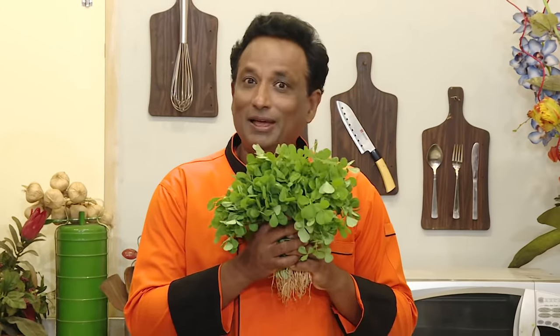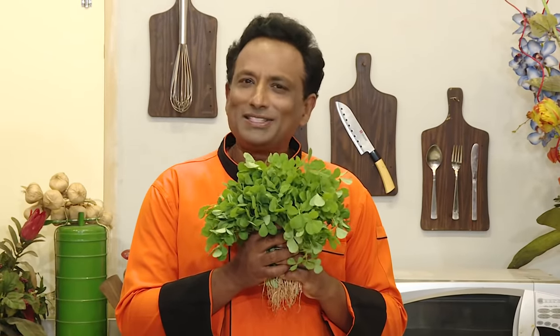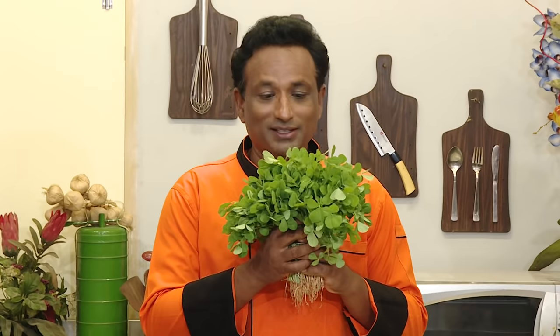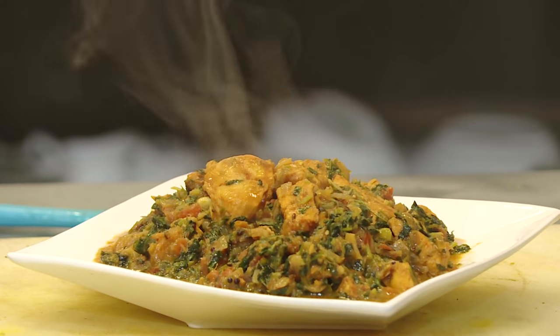Among the green leafy vegetables, methi is one of my favorites. It adds a very distinctive flavor to any of the dishes you make. The dried kasuri methi is another one which will enhance anything where you add tomatoes — basically we dry it and powder it and add it. But fresh methi with some tomatoes and potatoes, or with chicken, is one of my favorites. So today, fresh methi grown in my farm along with some chicken.